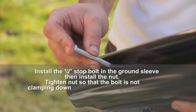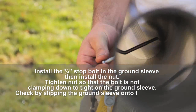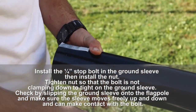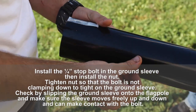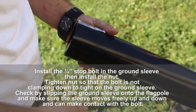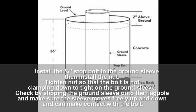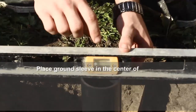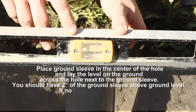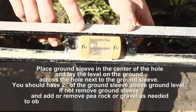Install the quarter-inch top bolt in the ground sleeve, then install the nut. Tighten the nut so that the bolt is not clamping down too tightly on the ground sleeve. Check by slipping the ground sleeve into the flagpole and make sure the sleeve moves freely up and down and can make contact with the bolt. Place the ground sleeve in the center of the hole and lay the level on the ground across the hole next to the ground sleeve.